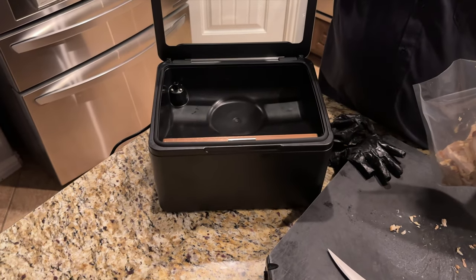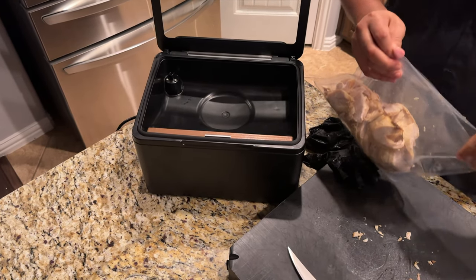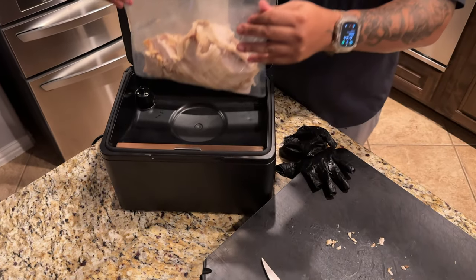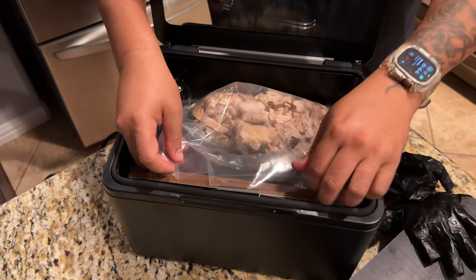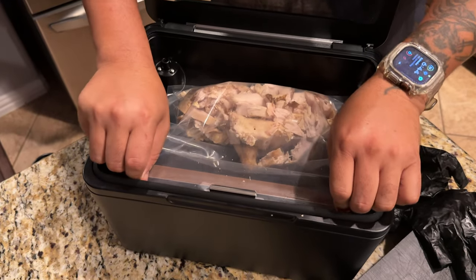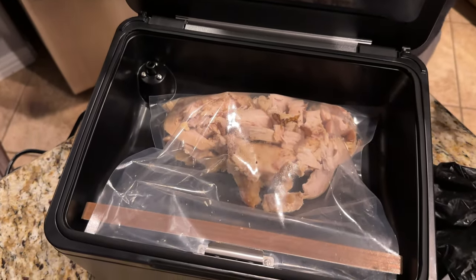The chamber has a nice heavy glass to it — I like the weight of that, it doesn't feel cheap at all. Go ahead and lay the bag in the chamber. There's a little clip right here — you just slide the end of it under the clip, just like that, and push the clip down. And it stays.